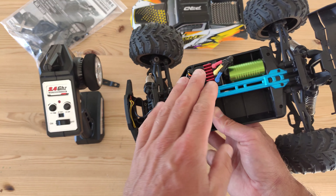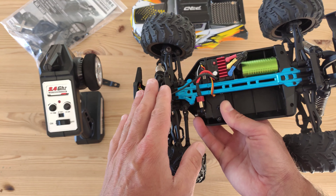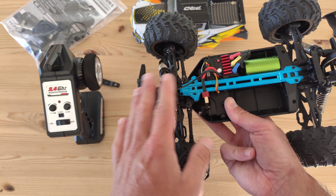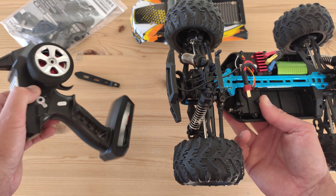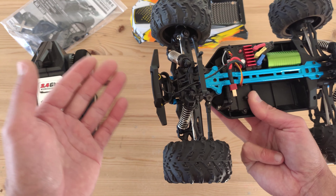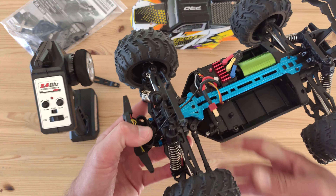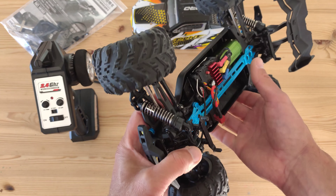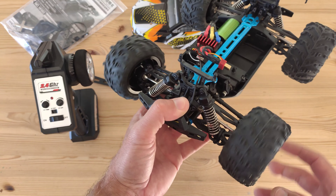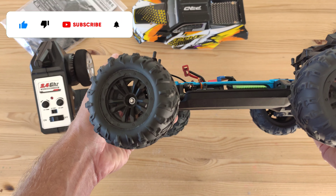Another thing I really hate is the transmitter and receiver combination — the range is just terrible. I think it's maybe 50 meters, and then you lose connection, or if any obstacle is in the way you instantly lose connection with the car. That's a downside, but overall I think it's a pretty good buy for the money.